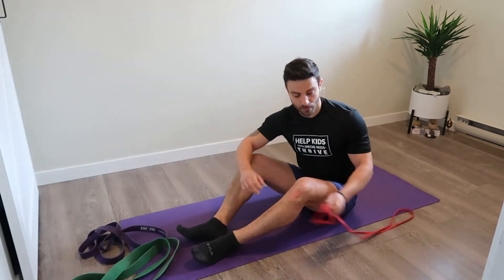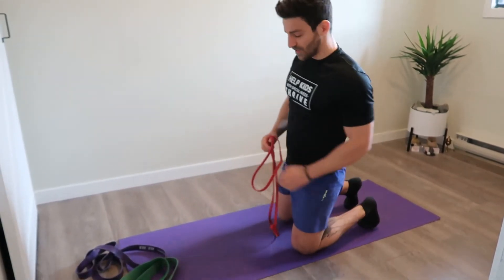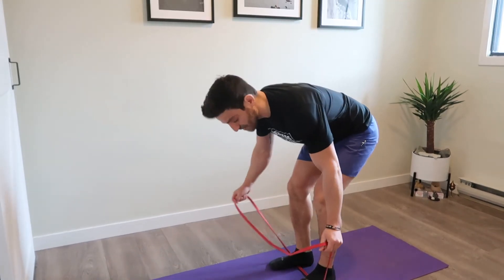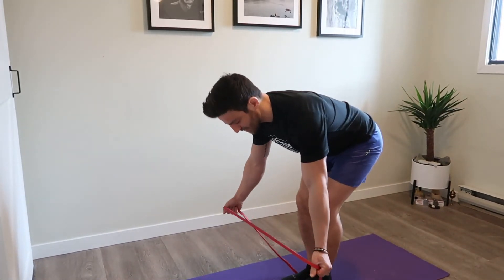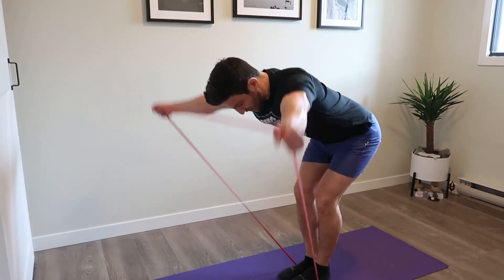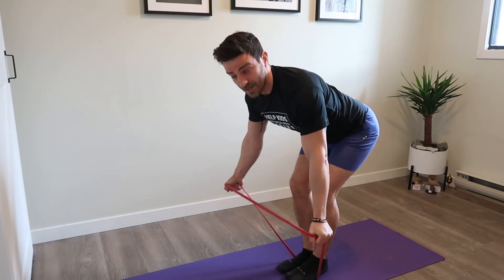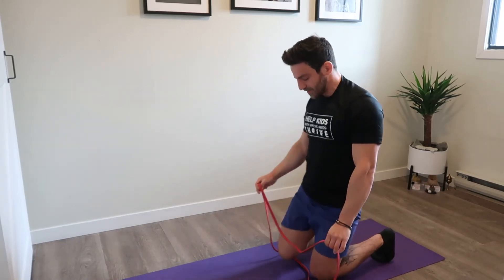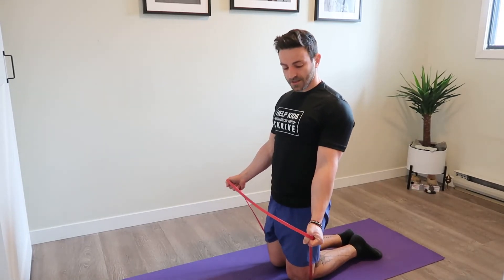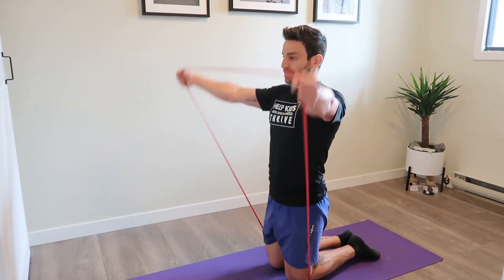The third exercise is a little more focused on the rear delts — a Y raise, and I'll show you two variations. Standing on the band with hands nice and wide, thumbs pointed up and away, raise in the shape of a capital Y, pulling the band just behind your head. You can also do this from a kneeling position — again holding the band with thumbs up, hands wide, and pulling just back behind your head.